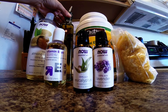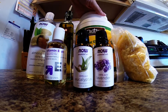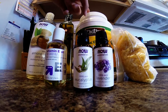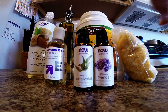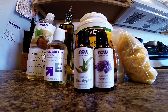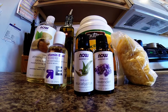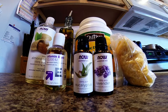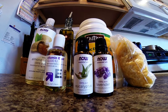Organic extra virgin olive oil and organic extra virgin coconut oil, which I got at Costco. And then these are beeswax pellets that I got off Amazon.com, but you can buy beeswax at a lot of different places. Here in Colorado you can get it at Vitamin Cottage Natural Grocers, or you can buy beeswax in little blocks at Sprouts — probably Whole Foods as well.